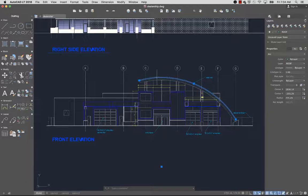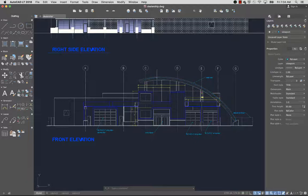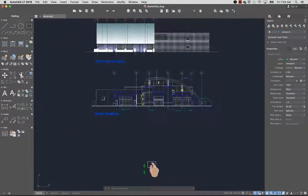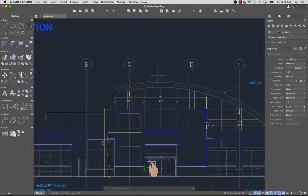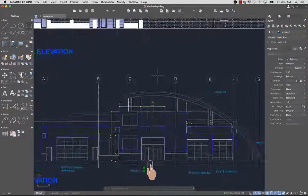Different shortcut menus are displayed depending on whether you're in a command or have an object selected. Pinch your fingers together on the trackpad to zoom out to see more of the drawing, or apart to zoom in to see more detail. On Magic Mouse, you can swipe one finger forward or back to zoom in or out.